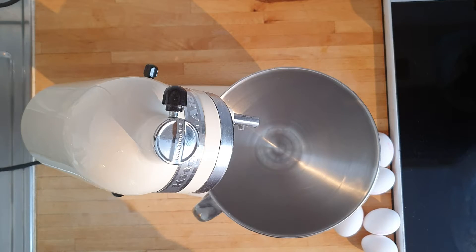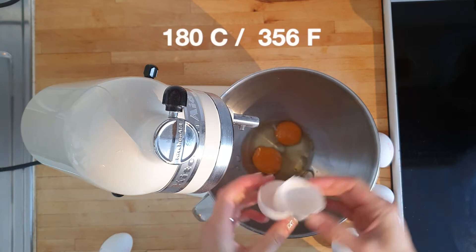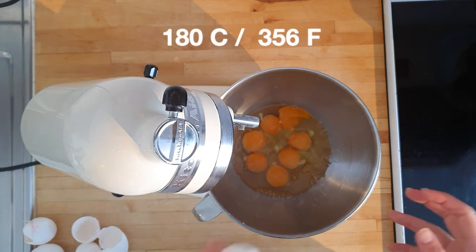First off, I'm doing a double portion due to the shape requirements for the cake, but I would normally recommend doing about half of what I made, so I'm including it as an option in the ingredients list. Preheat your oven to 180 degrees Celsius or 356 degrees Fahrenheit.